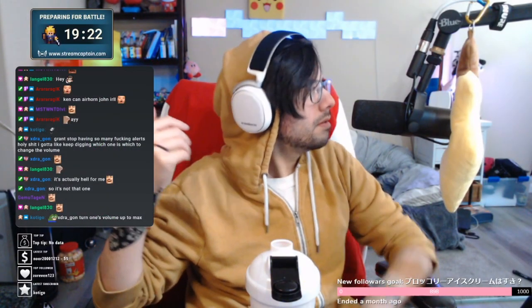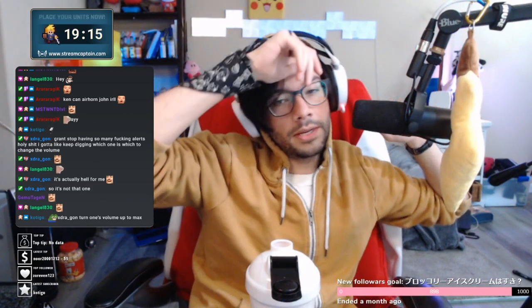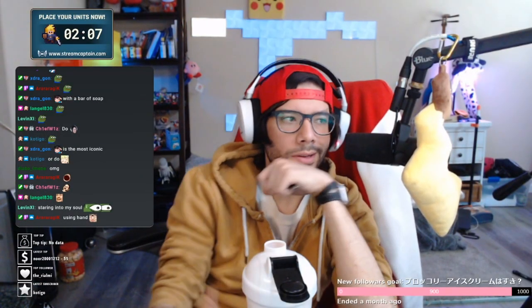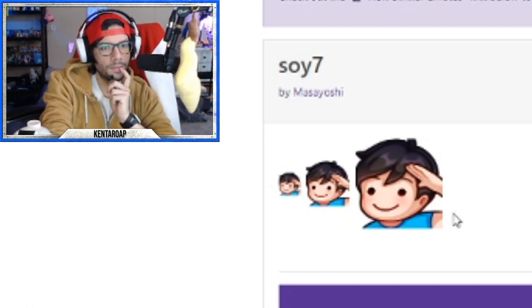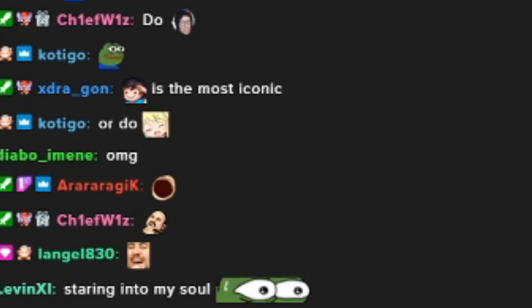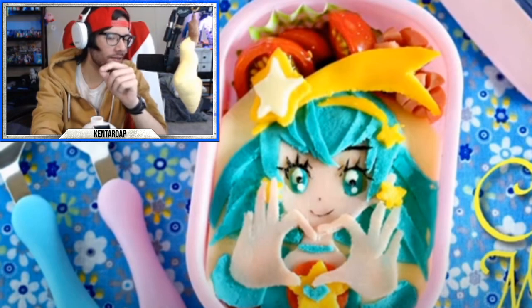I want to do a bento but I don't know what. I did a bento recently, but I wanted to do my first cat event. Chat, you guys vote - what do you guys want out of all of John's emotes? Should it be soy seven? I want to eat it, I'm hungry. Let's see what soy seven looks like. Alright, so I guess I'm recreating this. This is what you guys really want.